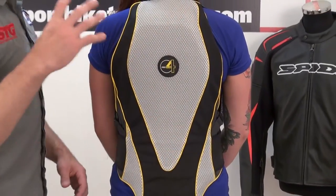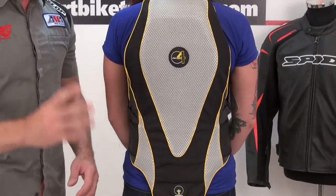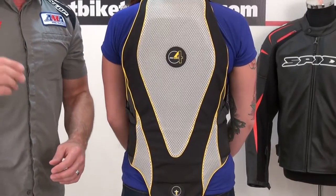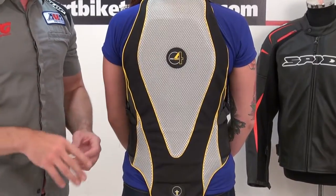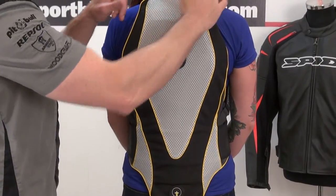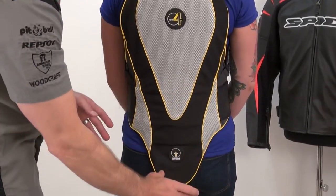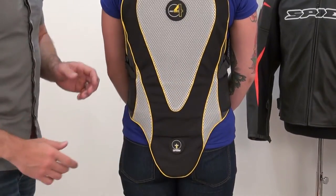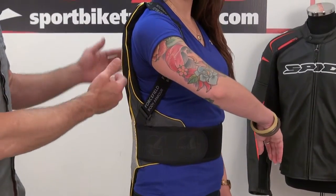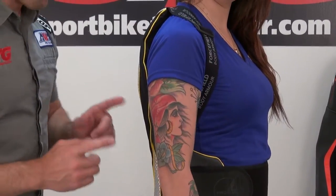Multiple layers of energy absorbing armor, which we're going to show you when we take this removable cover off. A removable cover that allows you to wash it and keep this thing fresh. We like that option — they have that on some of their other models. You can see it offers coverage from the base of Aubrey's neck out to her shoulder blades, wraps around her kidneys and then down into the tailbone. Look at how it conforms to the shape of her body by using the shoulder straps as well as the waist strap.